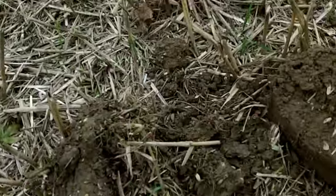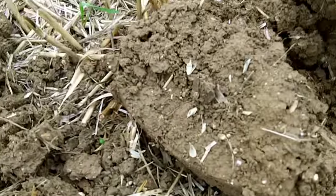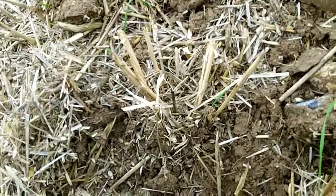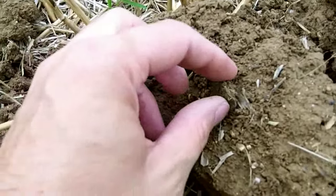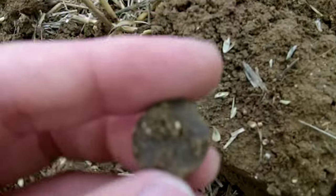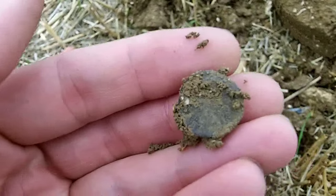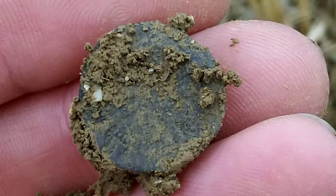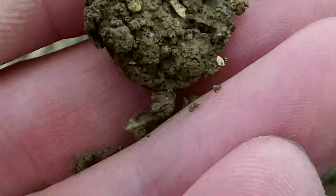Yeah, this is the first proper decent solid 55 signal that I've got. It's about three inches deep and I haven't looked at it yet. I just spotted a bit of a long cross on it. Let's zoom in. It's starting to spit a little bit of rain — hopefully it's not going to tip down.